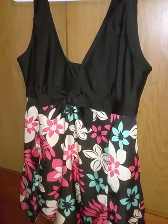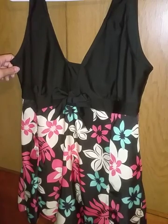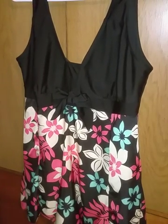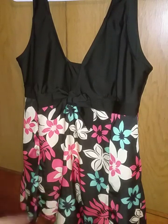Hello, I wanted to do a video for this swim dress. I got it in size extra large, and that's what size I wear in U.S. sizes. I would say that the sizing for this swim dress is pretty spot on. It fits really nice.